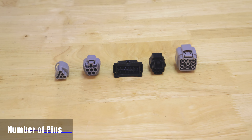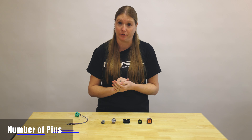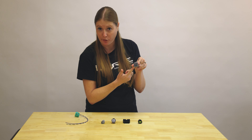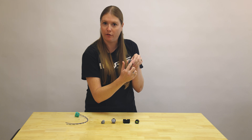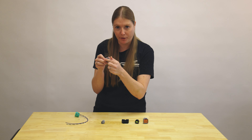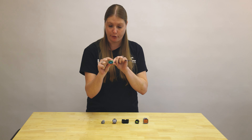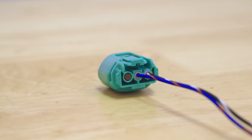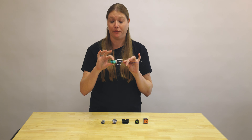Now that we have the general idea of the shape and color, the next most important characteristic is how many pins are in the actual connector. If you look at the back you can see the empty slots — this one for example is a 10-pin. Some have just three in a row, some have multiple rows and columns. Note how many holes are going into the back of the plug. For example, this alternator plug actually has three holes in the back, but some applications only use two wires, so it's important to look at how many holes are actually in the back, not how many wires are being used.